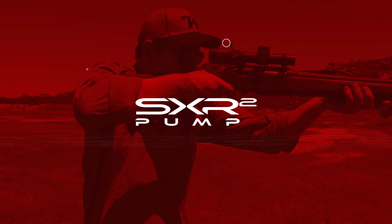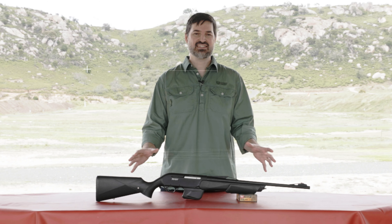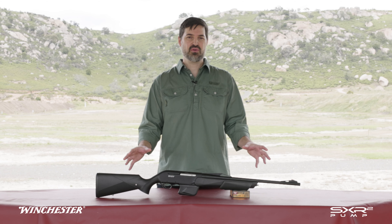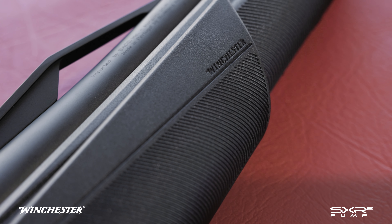Australian hunters have been looking for a quality, large calibre pump action rifle. Now it's here. Winchester have answered the call with the SXR2 pump. This gun is incredibly fast and that speed is combined with accuracy. You can immediately see from the smooth lines of the gun that this rifle is designed to be carried and shot distinctively.